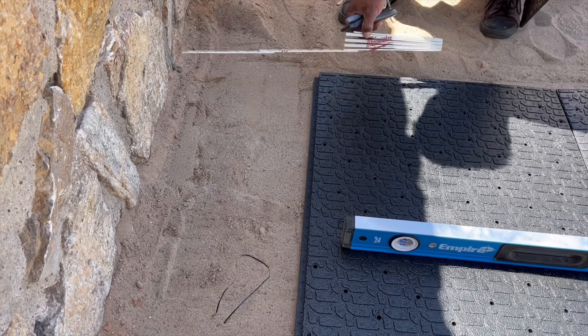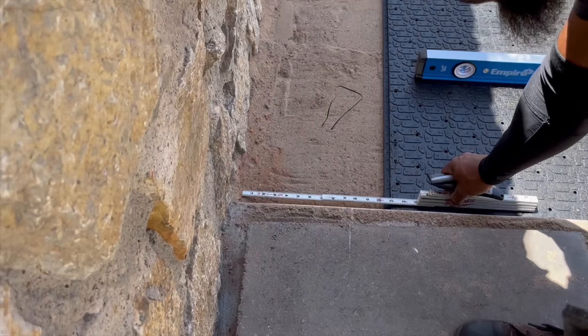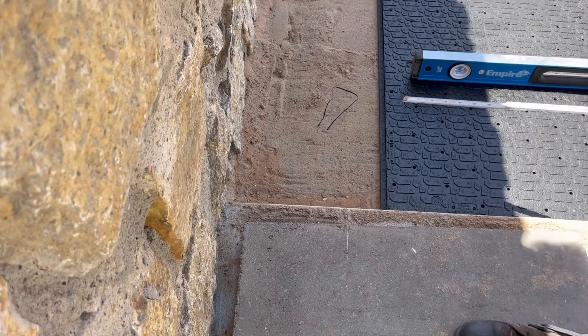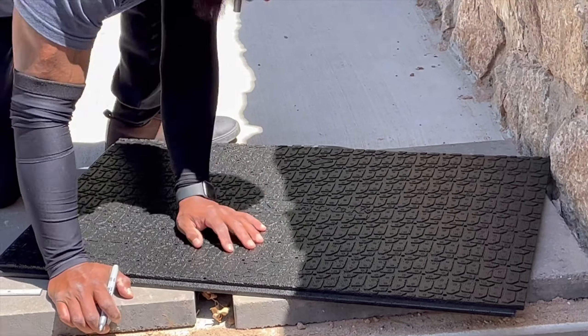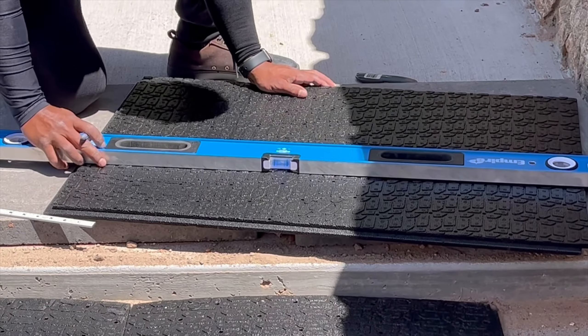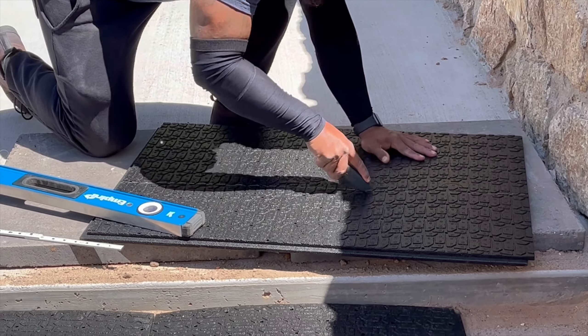Here against our wall, it's not exactly a 90-degree angle, so one side ended up being 13 inches and the other 14 inches. He grabbed one of the paver bases, measured both sides with the measuring stick, marked it with a silver pin, and struck it with the blade. It doesn't take a lot of muscle — they're pretty easy to cut.